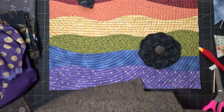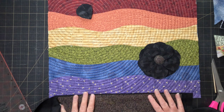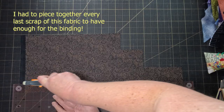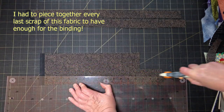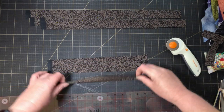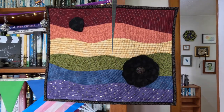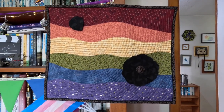I've got just enough of that fabric left to make a flange binding, with a thin strip of solid black on the inside to frame the quilt. I managed to get it finished — I've got to get it over to the gallery today, so it's miserable weather out there, but I'll shortly hop on a bus into town and take it to the gallery.